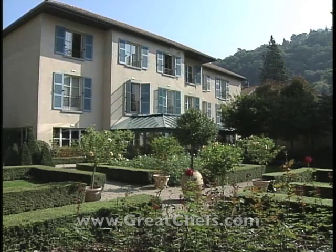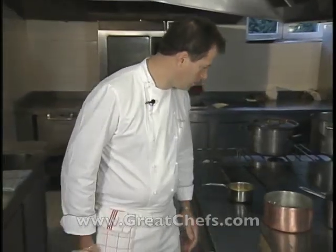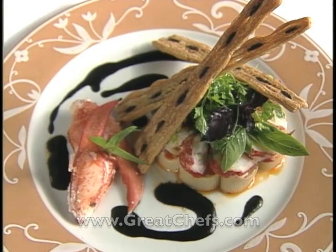La Pyramide Restaurant in Vienne is a fabled dining destination in France. It's said that in the 1950s, the late owner Fernand Point loomed larger than any other restaurateur in France. The Michelin two-star restaurant is now in the hands of Patrick Honourou. Here is his salad with lobster rigatoni.